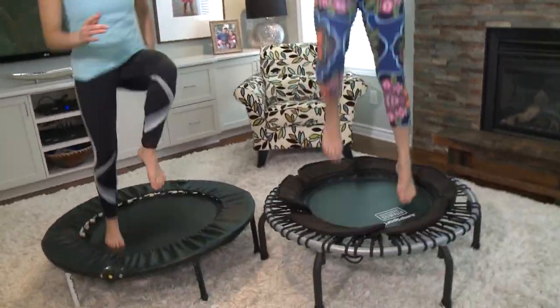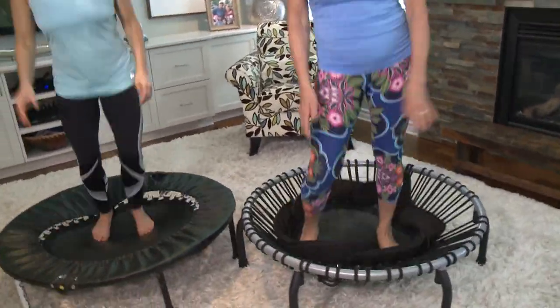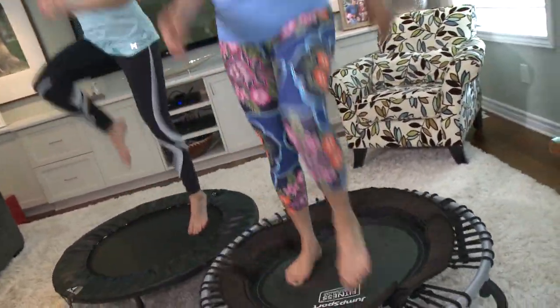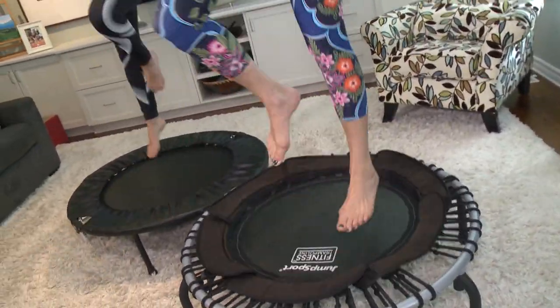Knees up, knees up, knees up — there you go. A little pattern. Have some fun. Just imagine your favorite music playing and you're just having a ball. You don't even know that you're working out.